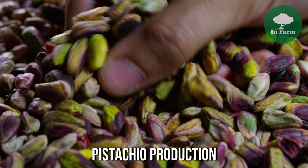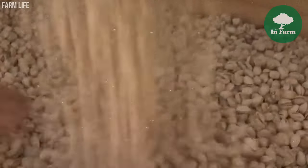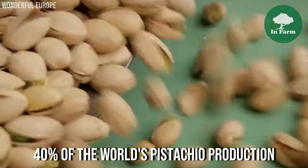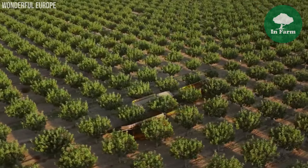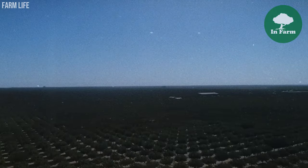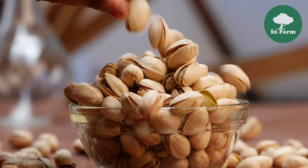The US pistachio industry stands as a dominant force in the global market, with the United States holding the position of leading producer of pistachios worldwide. Accounting for approximately 40% of the world's pistachio production, the US plays a crucial role in meeting both domestic and international demand for this highly sought-after nut, underscoring the importance of the US pistachio industry in shaping global trade dynamics.